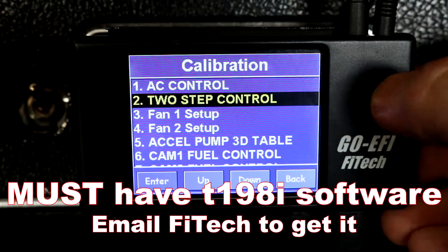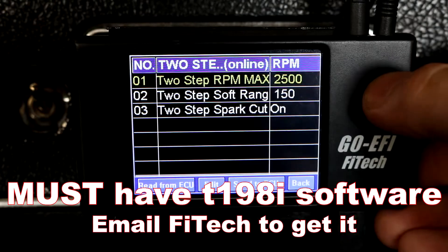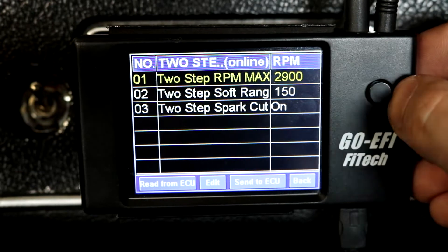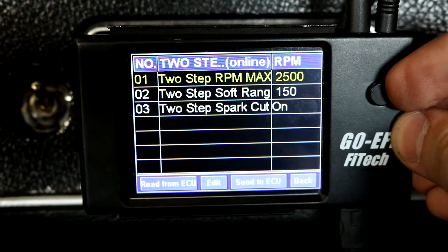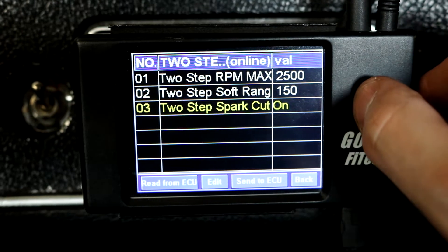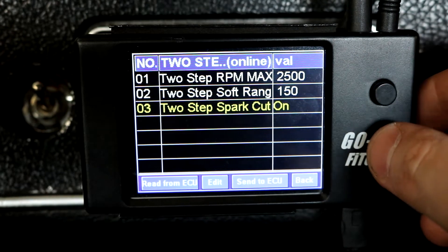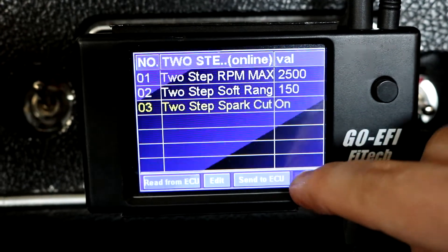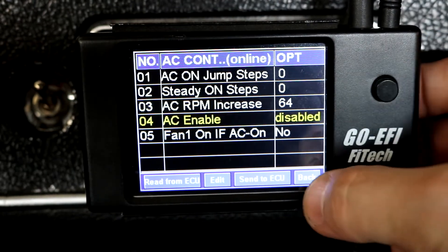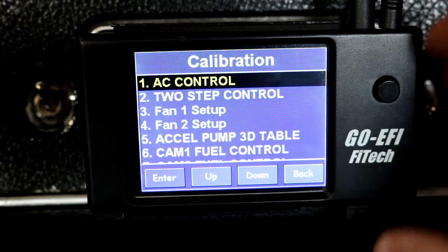I got the wiring completed for my two-step. Now I go to the handheld — I select Power Adder Tuning, Two-Step Control, and I make my RPM adjustments right here. You can set it to whatever you want. I just had it set to a low 2500 RPM to test it. Two-step spark cut has to be set to On.